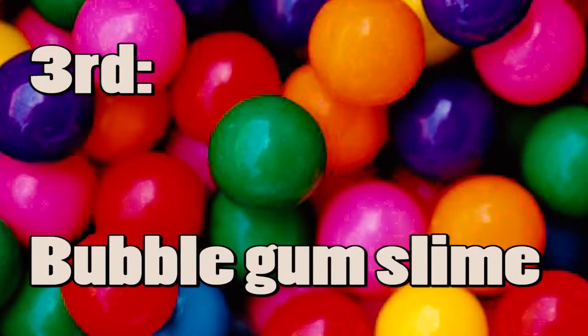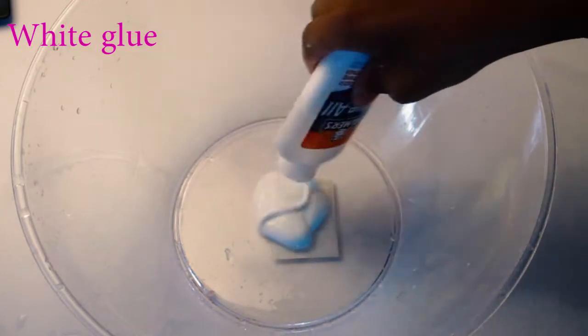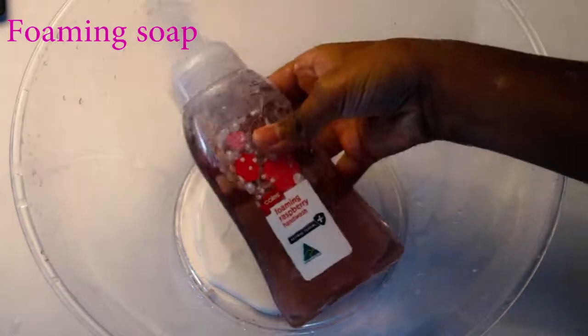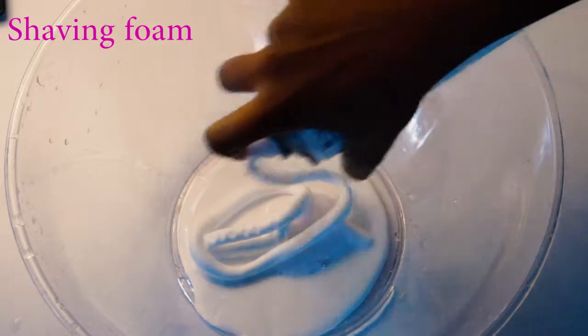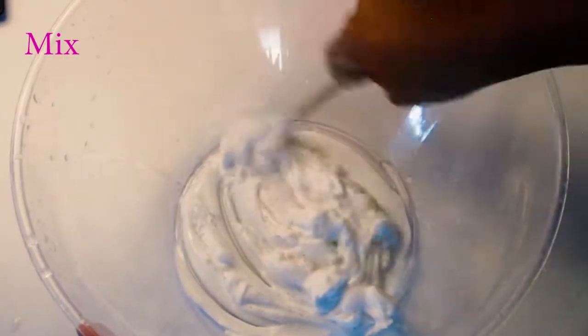Okay guys, so the third and final slime we're going to be making today is bubblegum slime. To start off, I added my desired amount of PVA white glue into my bowl. Then I added one teaspoon of water, two pumps of foaming hand soap, two tablespoons of shaving foam, and two teaspoons of lotion, and just mixed that all up until it's all combined.